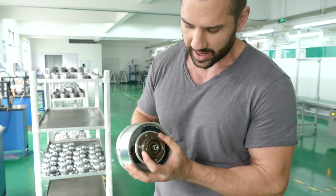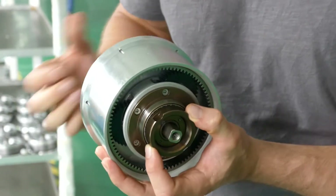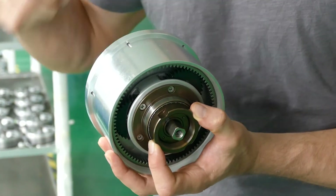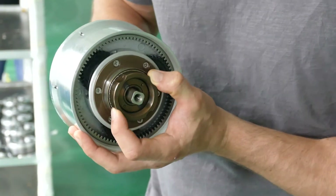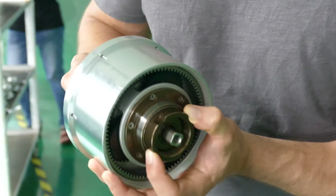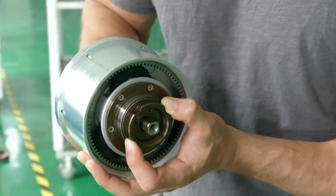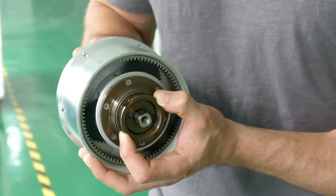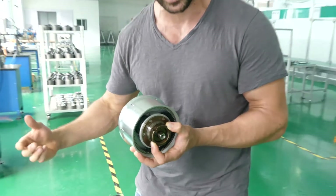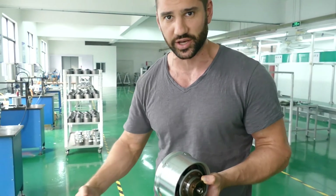Now, the beauty is here — it's also got a clutch. So when you stop pedaling and purely engage the throttle, this clutch will engage and power the motor, and the shaft won't turn. So when you've got the motor on, when you've got the throttle on, the motor will turn but the crank will stay stationary. So you've just got the motor powering the bike without pedaling, without the crank turning.